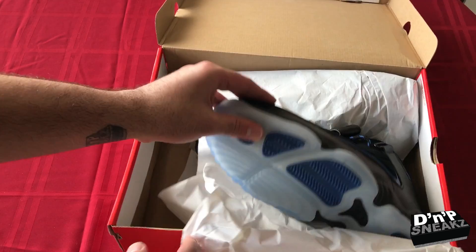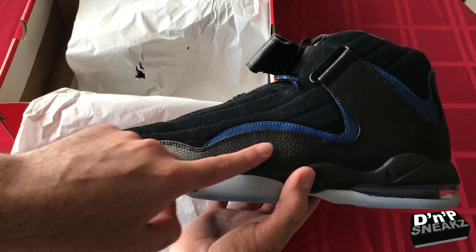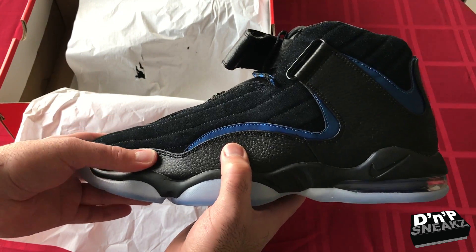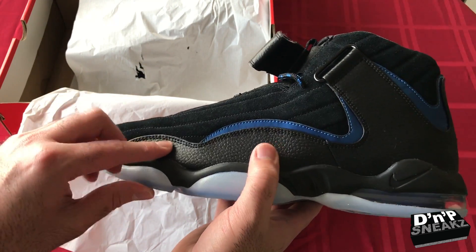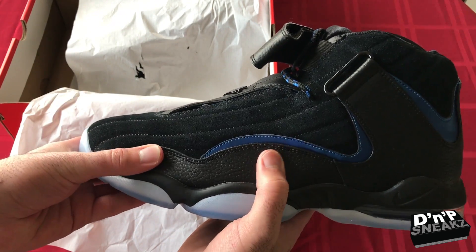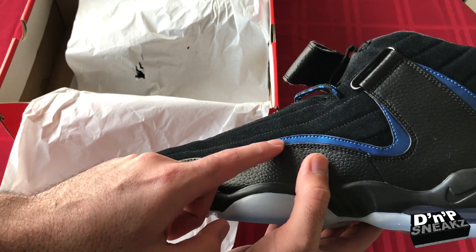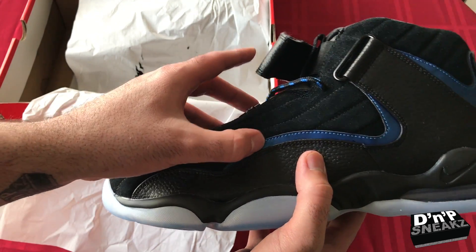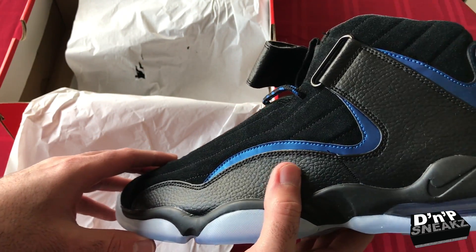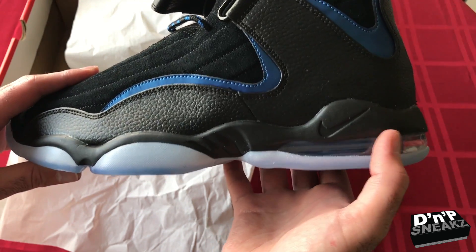The shoes are stupid dope. We have leather right here — pretty soft leather, really nice. Then we got the suede upper, and the suede is pretty nice too with hints of blue that's almost metallic. And then we have the Nike check right there and the air bubble here.